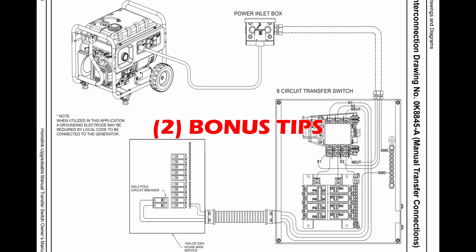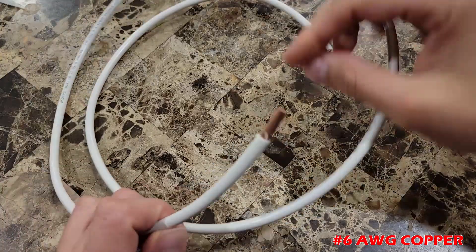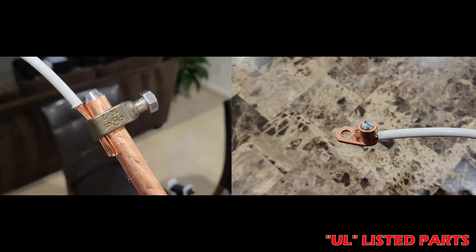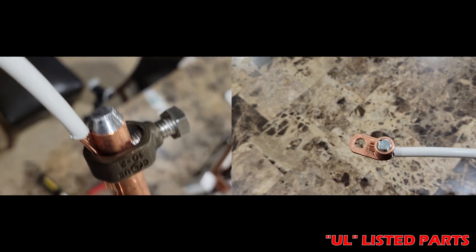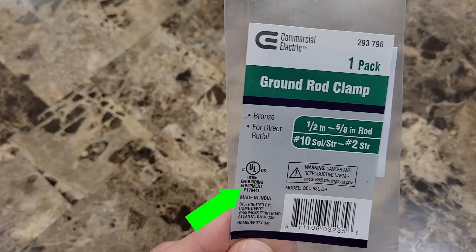I have two more tips for you before you leave. First, make sure you use number 6 copper wire for your ground rod — the code states this ground wire does not need to be any bigger than number 6. And second, when you buy the ground rod attachments, confirm you are buying UL listed parts, meaning the attachments are certified to be used as grounding equipment.